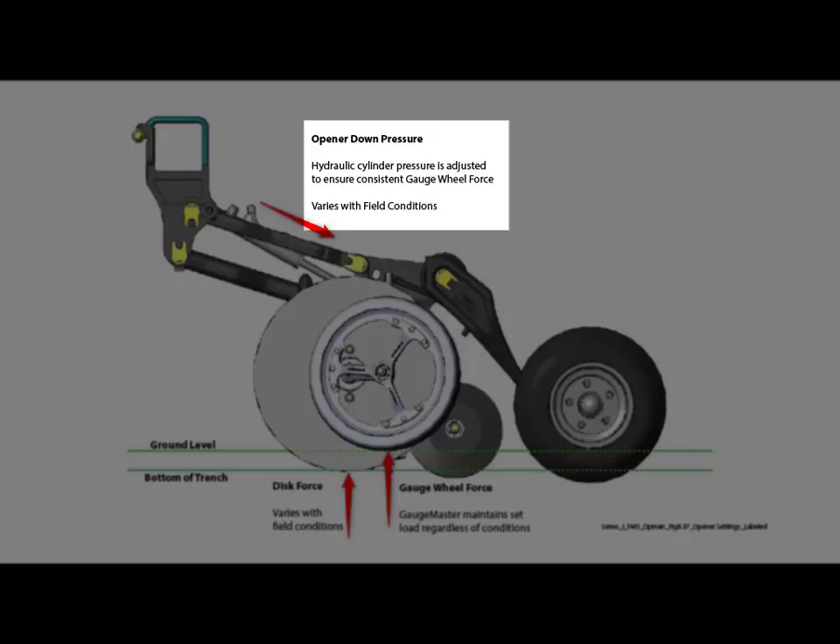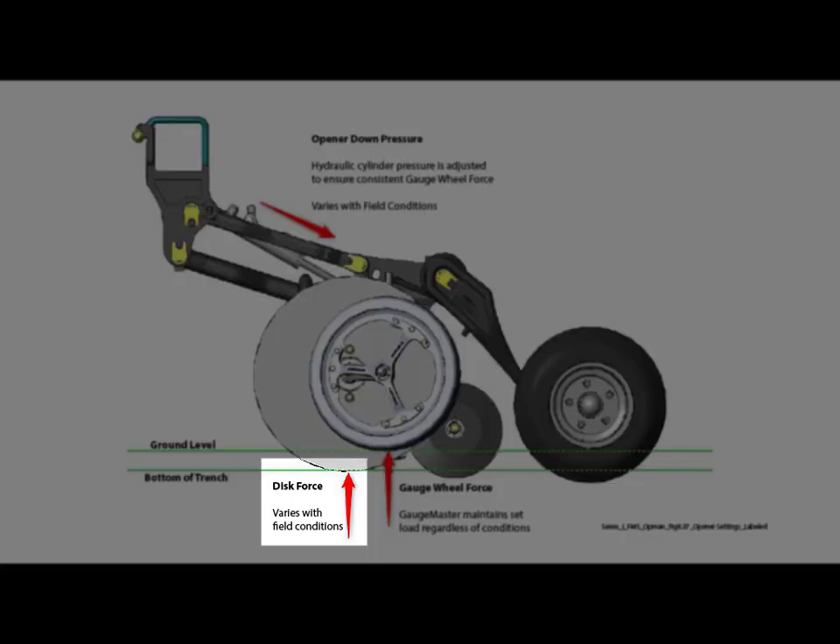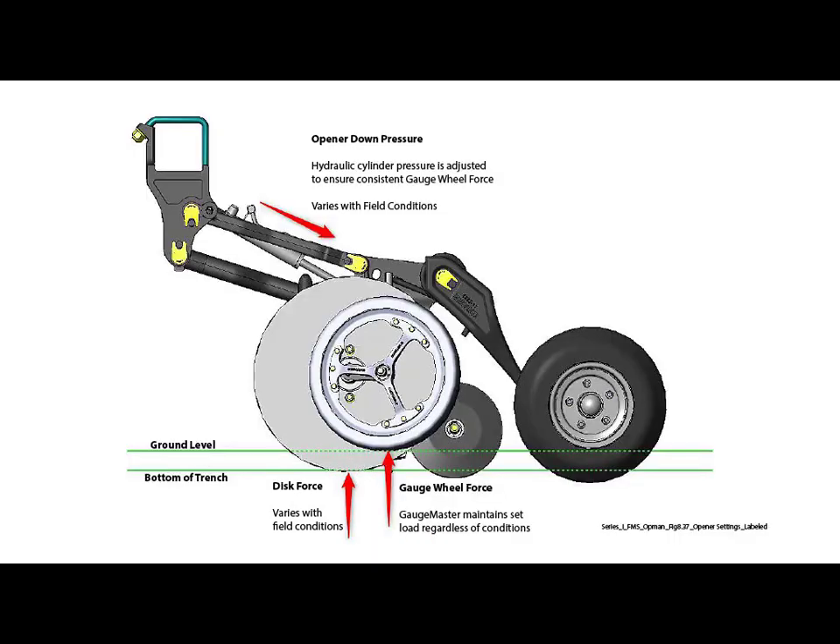By controlling your openers to a set opener down pressure, you are providing a fixed amount of downward force on the coulter disk for penetrating the soil. This ensures consistent seed depth is achieved.